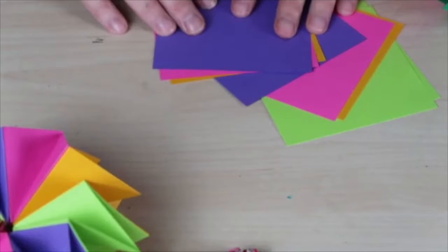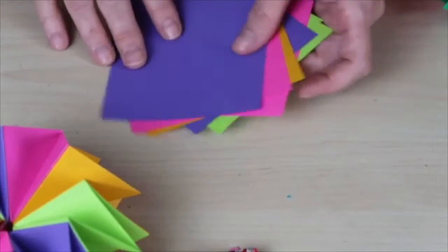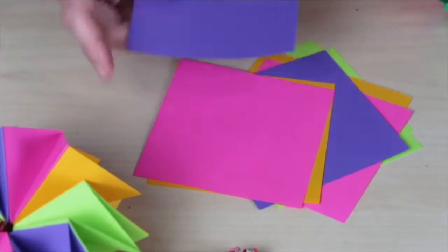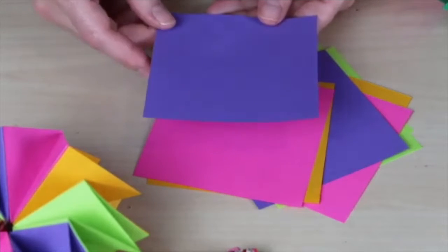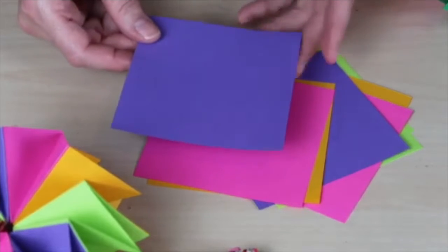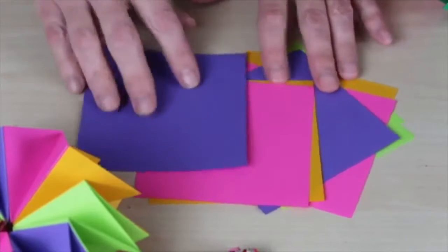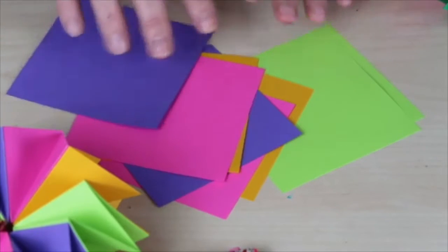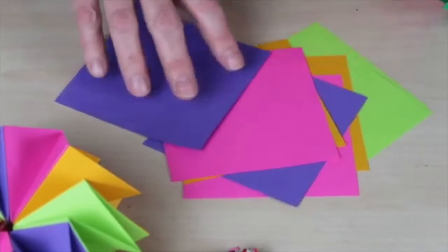So in order to create our star book there are a few materials we are going to need. The first thing is you are going to need 8 sheets of 4 inch by 4 inch paper. You can use color printer paper or white printer paper. Don't use construction paper — it won't work for this project, it's too thick. And you are going to need 8 sheets.